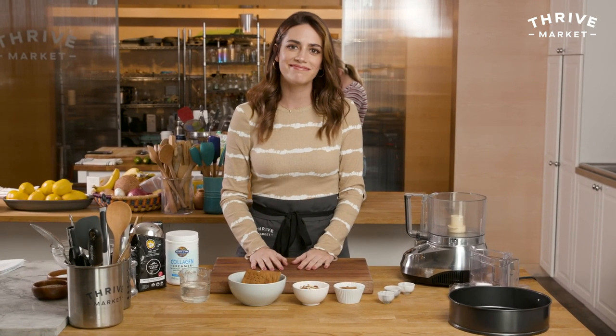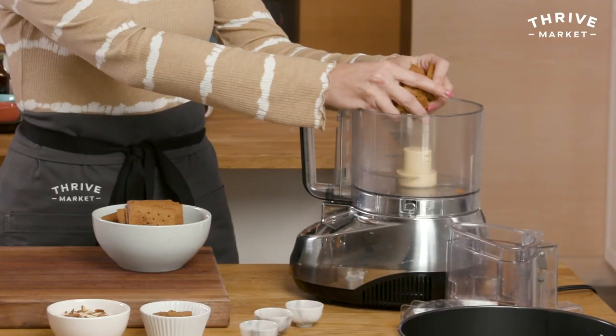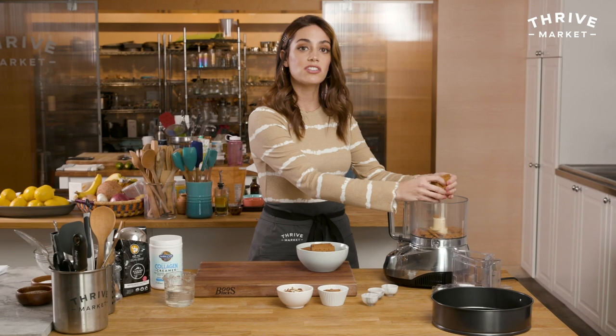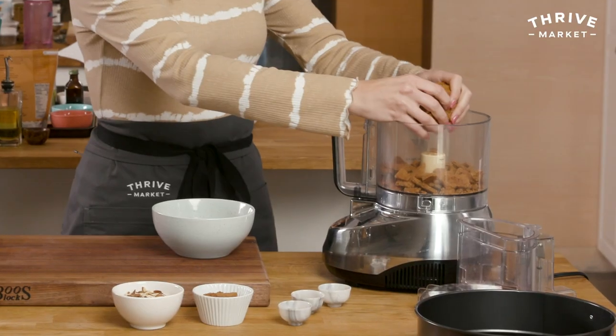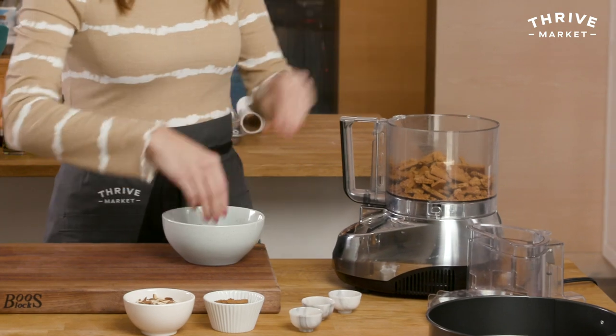Let's start on the crust. Food processor, gluten-free graham crackers — I'm gonna gently break them up just to help my food processor along. These are cinnamon, but you could use honey graham. If you want to get wild, maybe a chocolate graham cracker — why not? But I have cinnamon in the crust so I'm kind of leaning into that flavor.